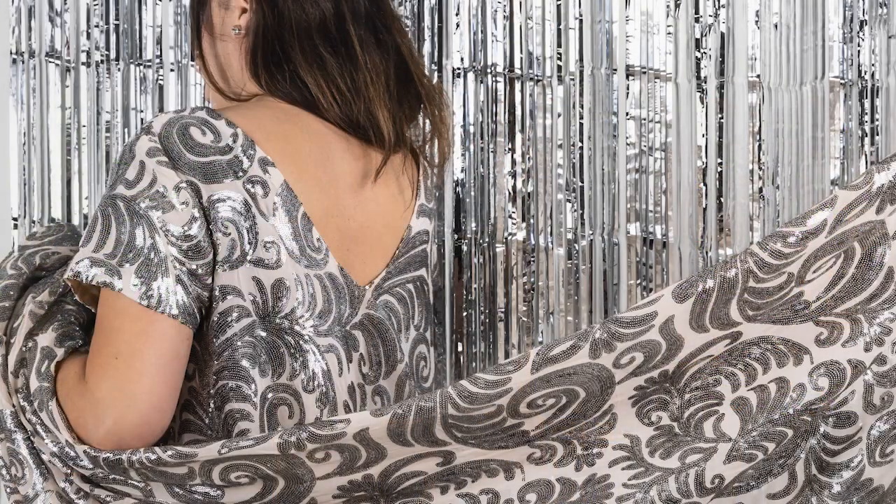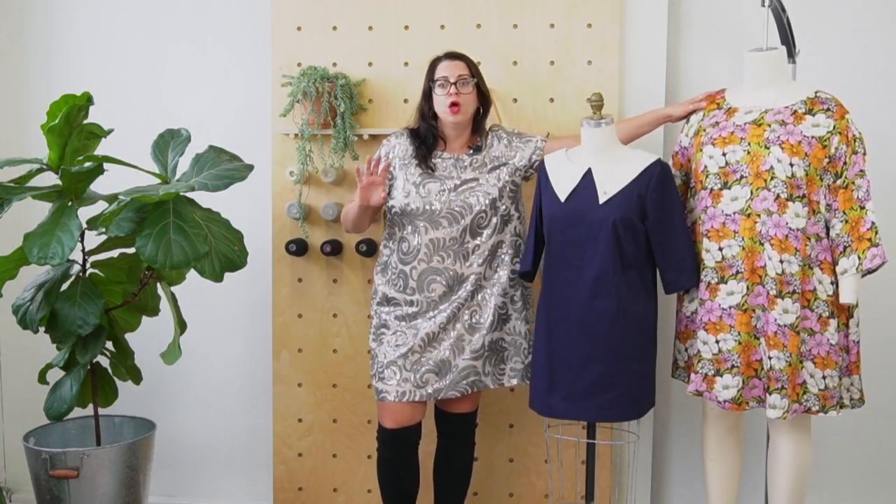So we wanted something that just had really simple design lines and a beautiful silhouette. What this pattern really is, is a beautiful canvas for your special fabrics. So if you've been hoarding velvet, lace, sequins, or anything like that — or even just a really beautiful print — this pattern is going to let that fabric shine with a minimal amount of effort on your end.